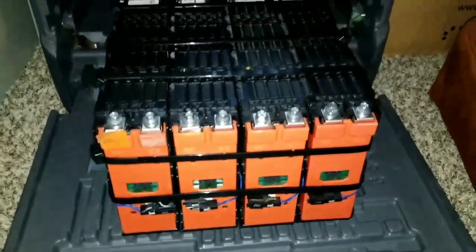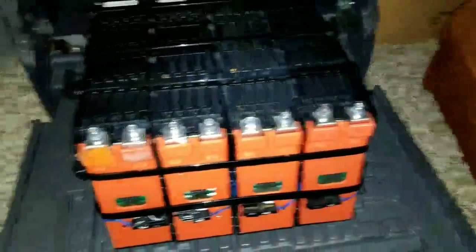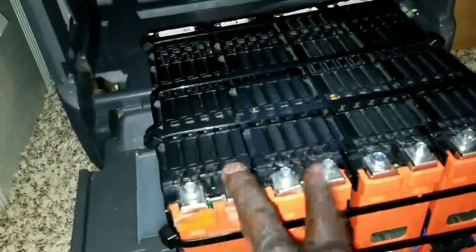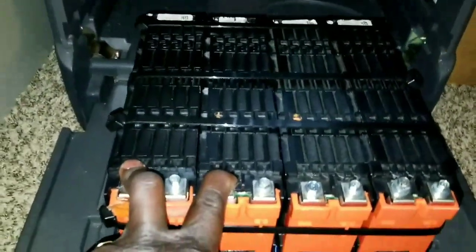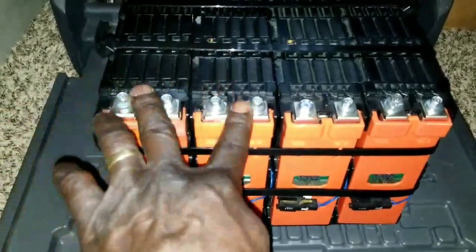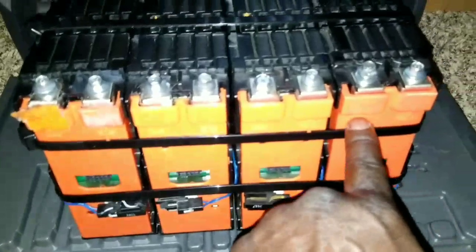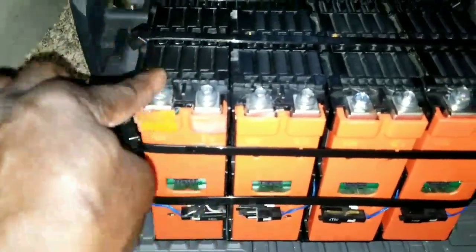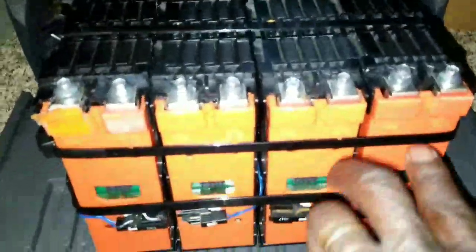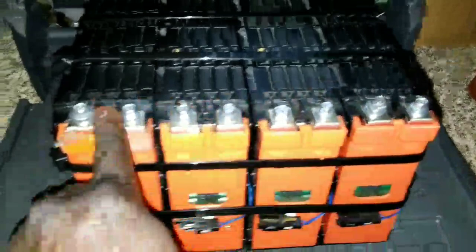Now we have 7 kilowatts here — 3.5 and 3.5, and 2 at 3.5, so both of them are supposed to be giving me about 8.2. So 8.2 plus 8.2 is 16.8. At 24 volts I would have been tying this all in series — negative to positive, negative to positive — so I'd have one negative here and one positive here. But it's going to be a negative and positive here, so now it becomes a 12-volt battery, and you're going to go on the bus bars.